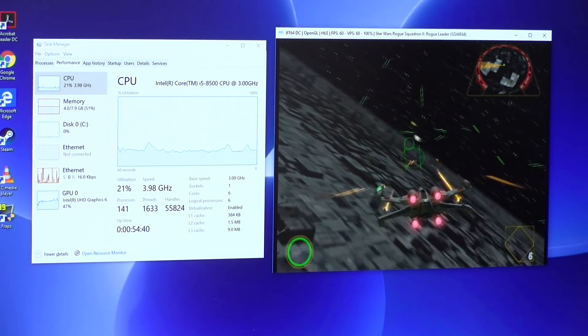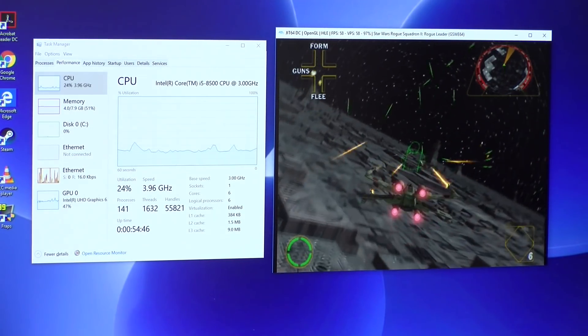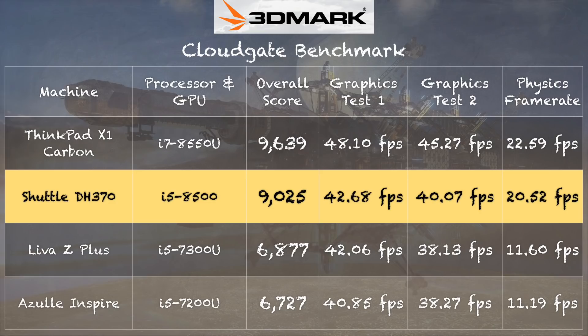Because of its small form factor, it might work really well in an arcade cabinet or plugged into a TV in a rec room. On the 3DMark CloudGate test, we got a score of 9025. The graphics performance isn't much better than prior generation Intel chips we've seen, but we are seeing better CPU performance because this i5 has a 6-core CPU, giving us better physics scores. This is not a gaming machine for most AAA titles, but there are applications where the graphics performance will be good enough — mainly older games or emulation.